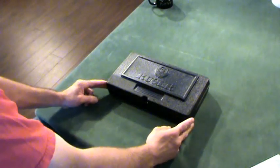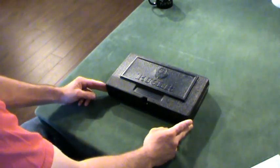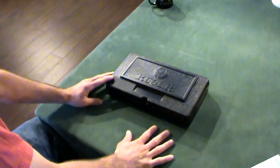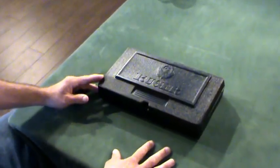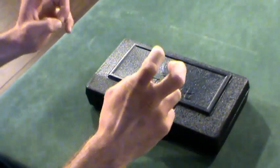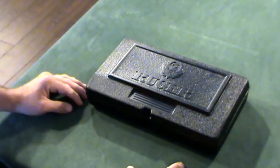Welcome to Concealed California Bench Reviews. I'm Southpaw and today we're going to be doing a review on my everyday carry gun, the Ruger SR9C. When I bought this gun, it was on the California roster of not unsafe handguns, but it has since fallen off.